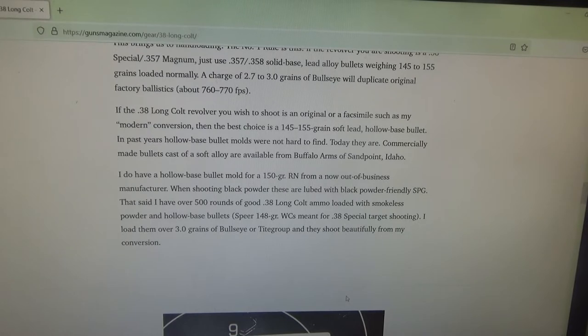Originally, the best choices for the 38 Long Colt would be the 145 grain to 155 grain soft lead hollow base bullet.